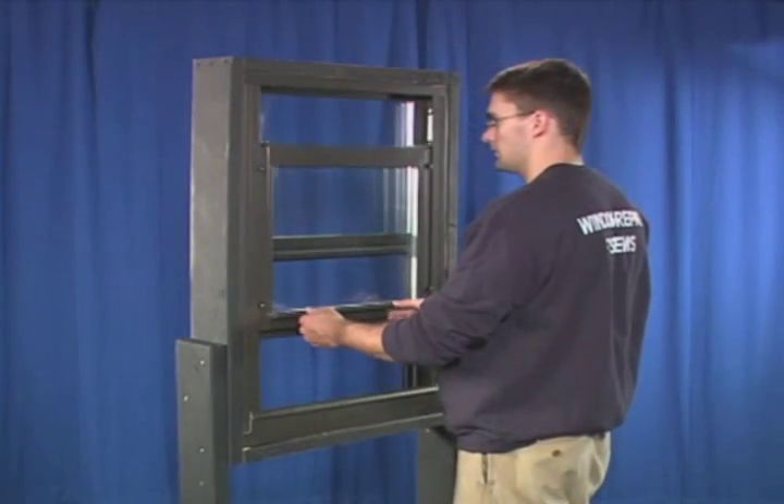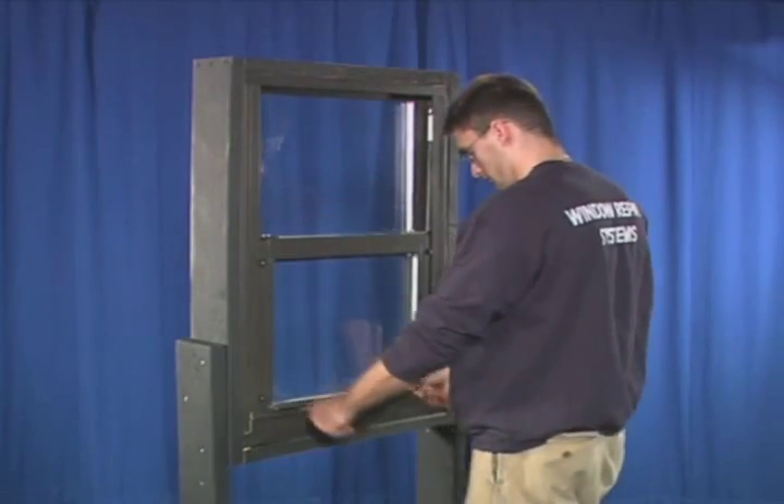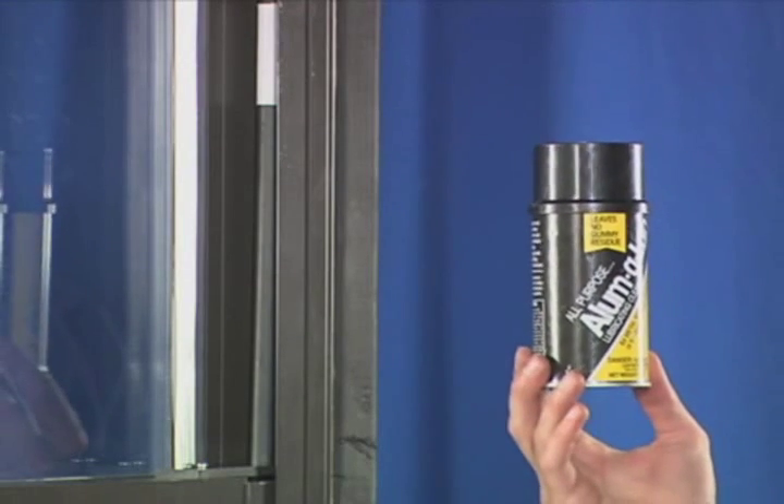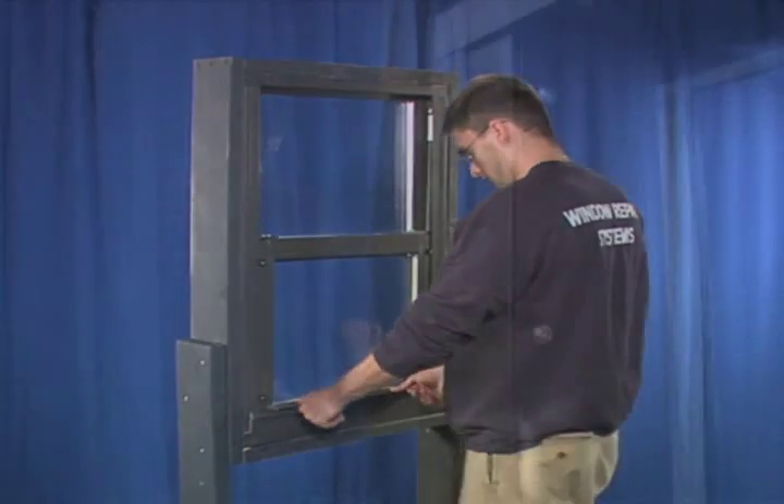Slowly move the sash up until it stops, but do not force the window. Spray the window frame with a suitable silicone-based lubricant and confirm operation of the window.